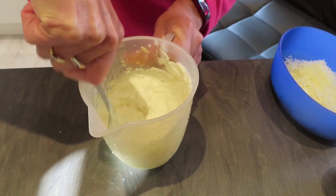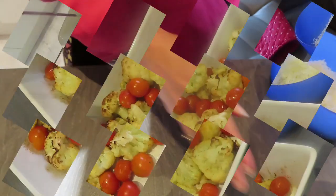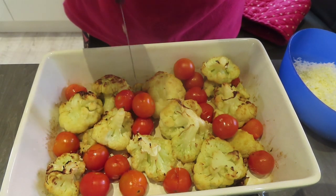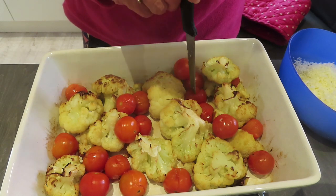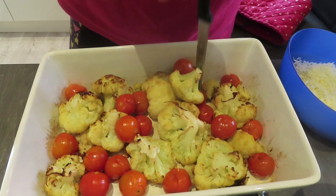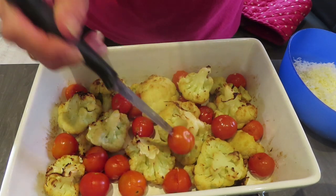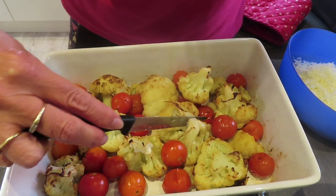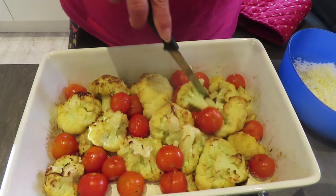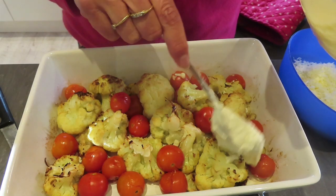I'm getting the cauliflower and tomatoes out of the oven now. The cherry tomatoes have split a little bit but I tend to prick them anyway, because if you don't they'll squirt everywhere when you eat them. The cauliflower is cutting through nicely, still keeping a bit firm — beautiful.